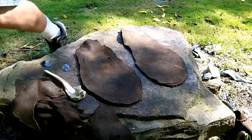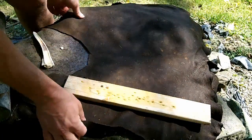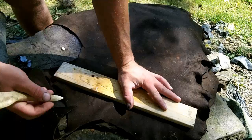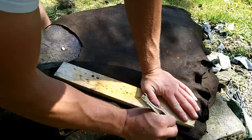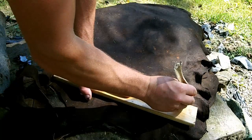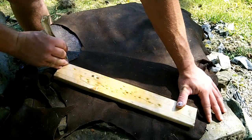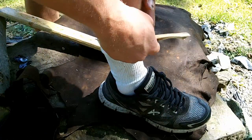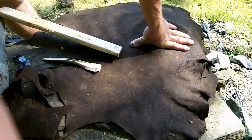I'm going to use this board as the pattern for my center tongue. I'm going to go a little wider — just a general rectangular shape is all I'm after. That should be plenty big to go from the toe and wrap up the shin a little bit. We'll cut that out and make another one.